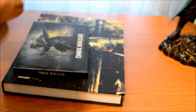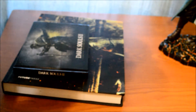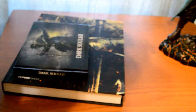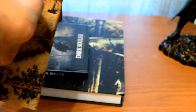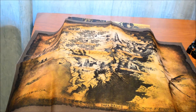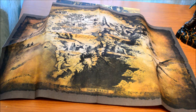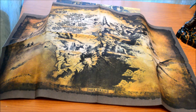And we have here the map. There we go — the map of Drangleic. It's a cloth map. To be honest, I think it's an amazing collector's edition. I think FromSoftware did an amazing job this time.